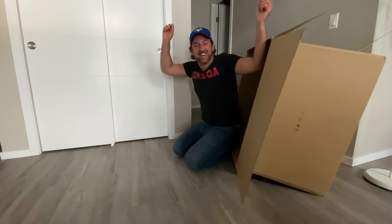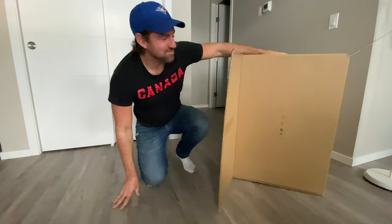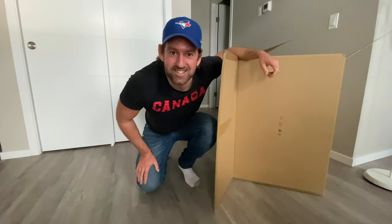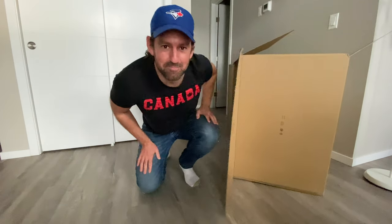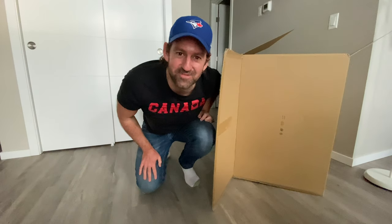Trick or treat! Happy Halloween! What do you think of my Halloween costume, guys? I decided to dress up like a box this year. It took me quite a while to make this costume, so I hope you like it. I hope you love my box costume surprise. What did you dress up as for Halloween?